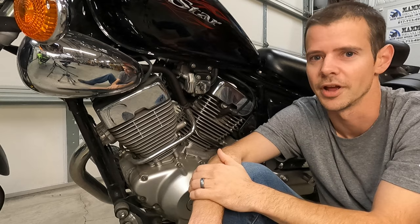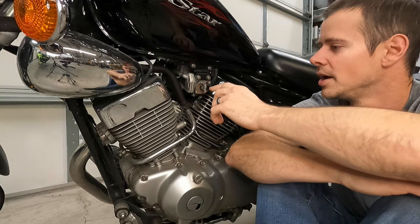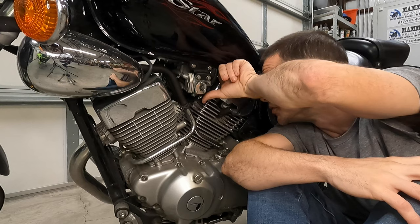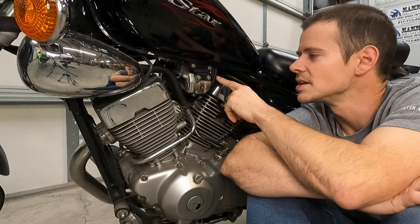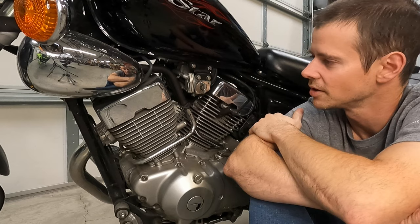Sometimes it does seem like petcocks — ever since they started putting ethanol in the fuel — a lot of these fuel components don't last like they used to. So it could be getting gummed up because of the ethanol, the crappy fuel. It could be there's a screen on it that's clogged just because it's gotten debris in it. I've seen some people put inline fuel filters that are visible on these so you can actually see when they clog up.